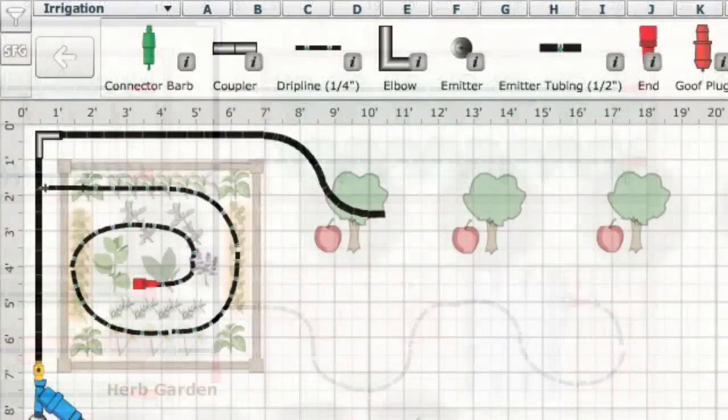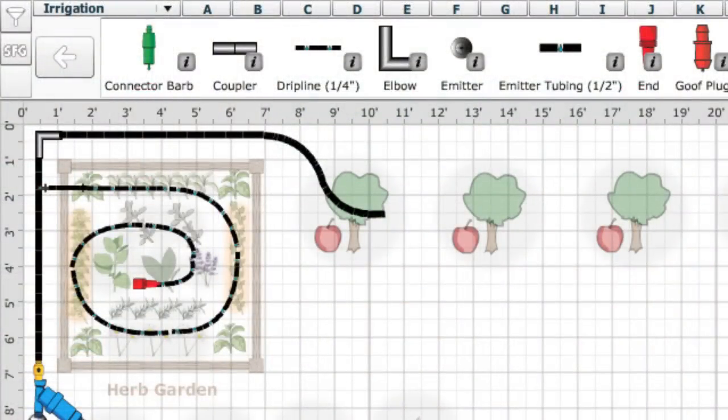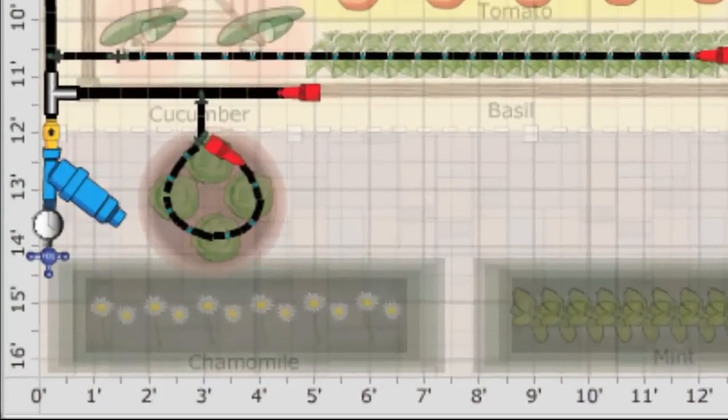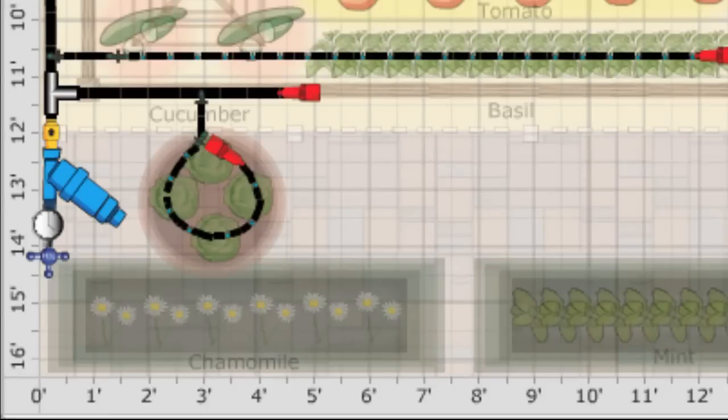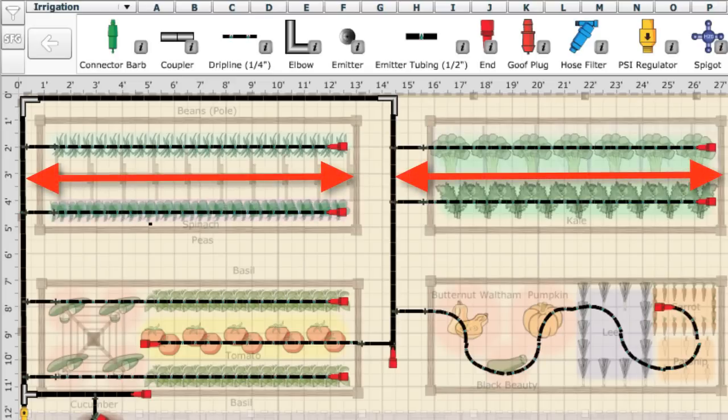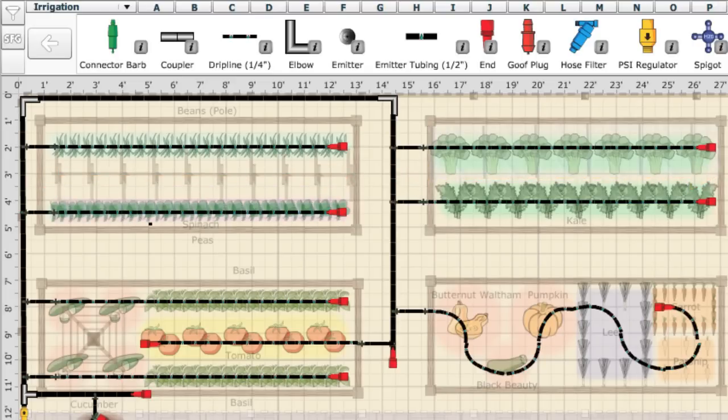For square or circular beds, a spiral layout can work well. Containers on a patio or deck can also have lines branch out to them. In each case, the rule of thumb is that quarter inch drip line can only feed around 15 to 20 feet, depending on the emitter spacing. So if you need to go further than that, you'll need to run another length of quarter inch supply tubing instead.